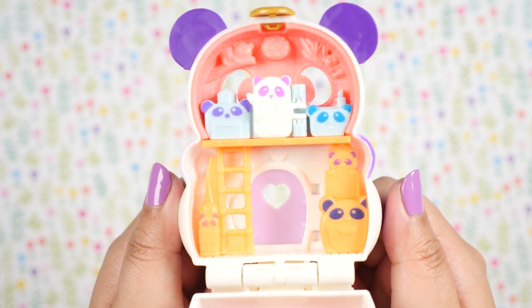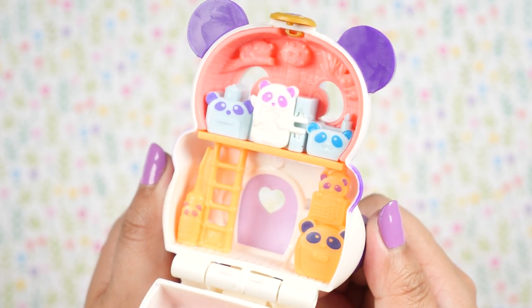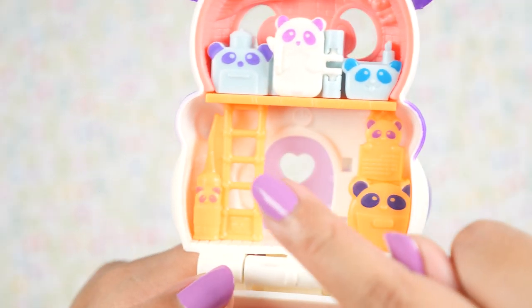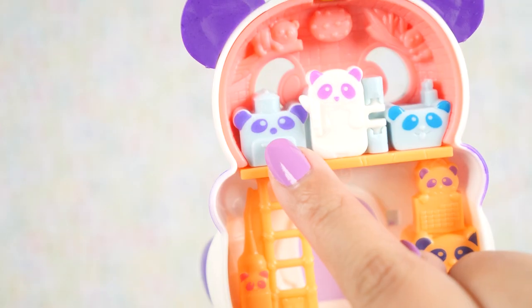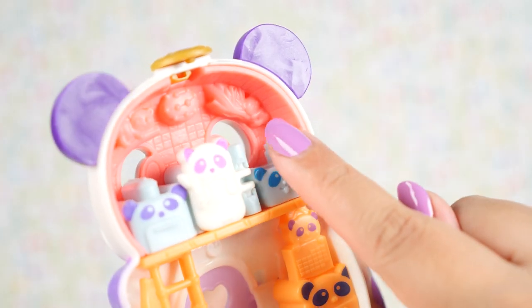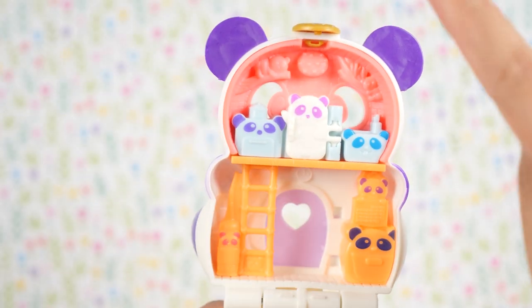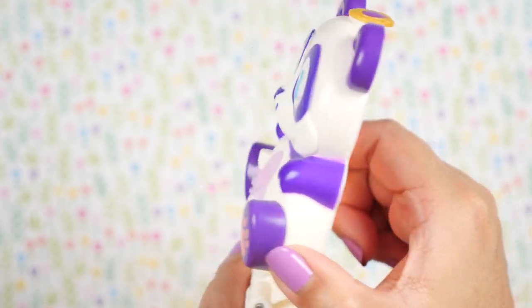And this is where the Find concept comes in — we are supposed to see how many pandas we can find. Counting them up: 1, 2, 3, 4, 5, 6, 7, 8, and 9. So here we have 9 pandas, and if we count the entire compact, that makes 10.